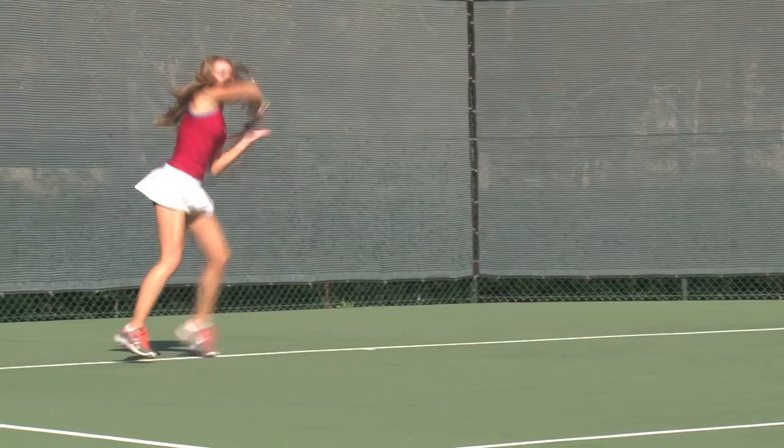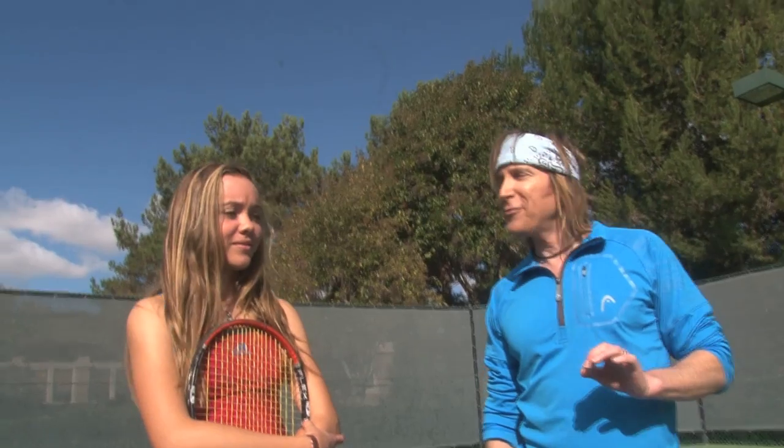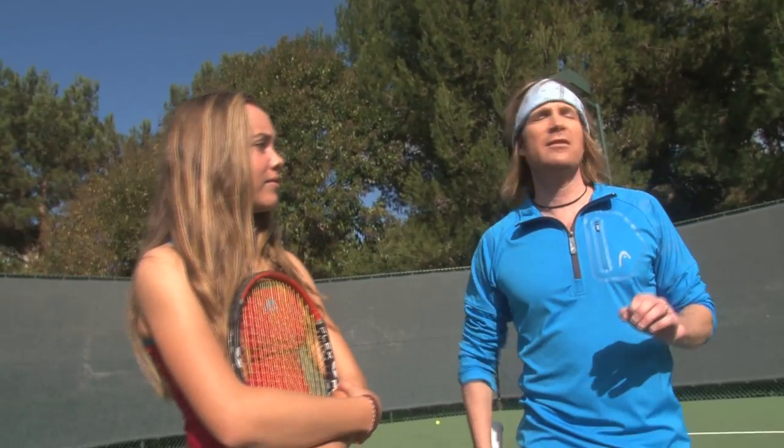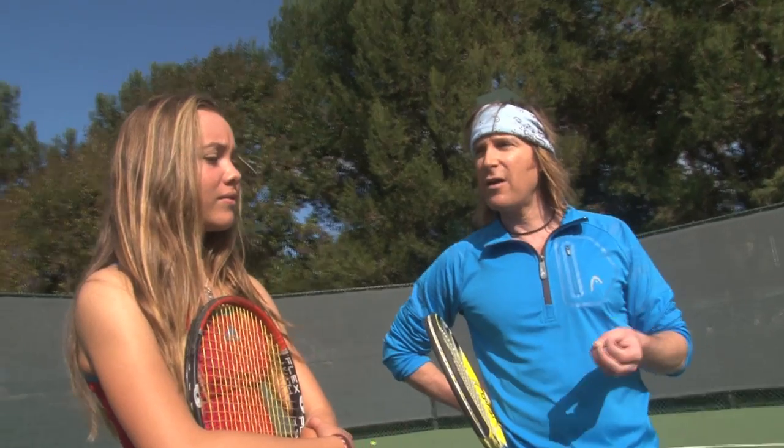Jasmine is a great junior. She's ranked here in Southern California and has beautiful strokes. We're going to have a little fun today. We're going to work on a really modern shot — a really cool shot — which is the topspin swinging forehand and backhand volley.